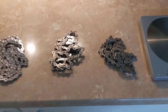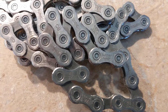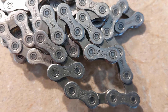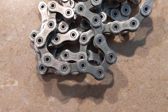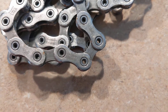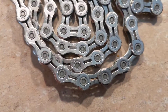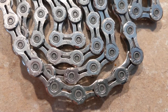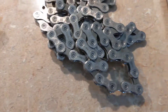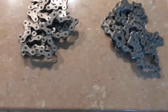Alright, three chains. Got two Shimanos — this one is the HG701, these were used by the way. We've got the HG901 — see the holopins there, nice. And the KMC X11EL, quite like that one.